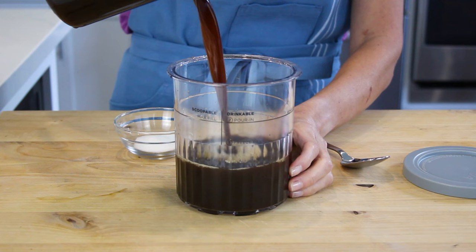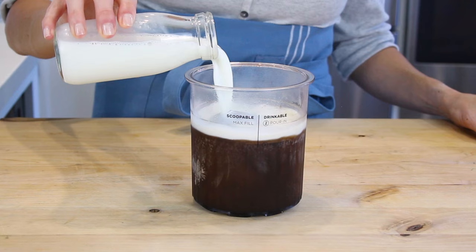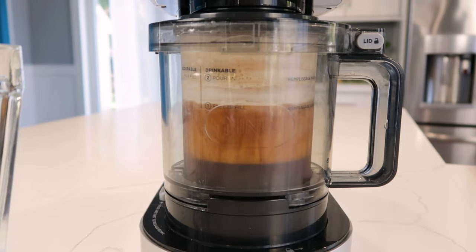The Cremaccino — you can create coffeehouse-quality frozen coffee drinks with your preferred coffee and sugar, along with any creamer, milk, or milk alternative you desire.